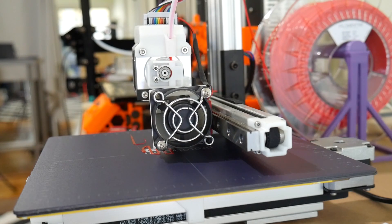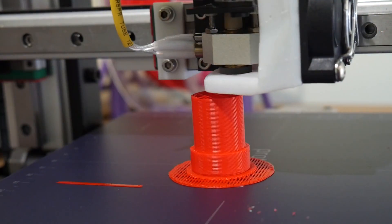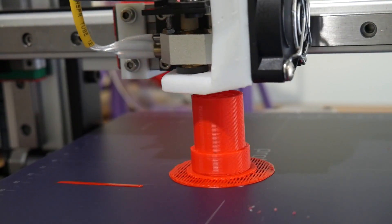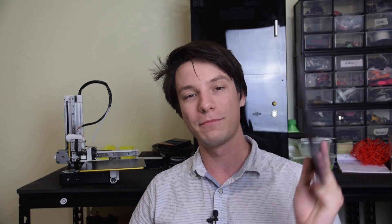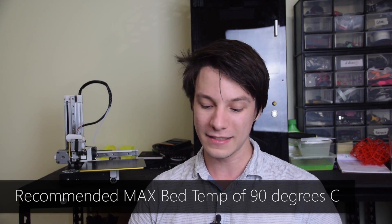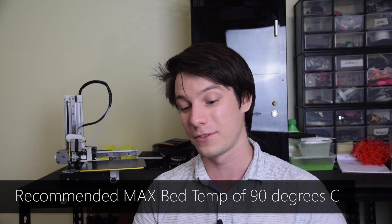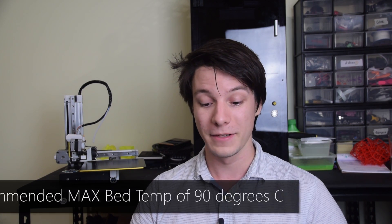How does the pad perform as a print surface? I've been using mostly PLA on the Cetus because it has an unheated build surface, and it sticks PLA down beautifully. Although I did notice that if you don't get that first layer really nice and close — probably why they include the feeler gauge — it's going to warp up. They do say you can use the Prototyping Pad on a heated bed, but I would be careful because this style of flexible magnetic sheet traditionally doesn't have very high temperature resistance, and I would probably steer clear from printing ABS and heating this up to 100 degrees or so.